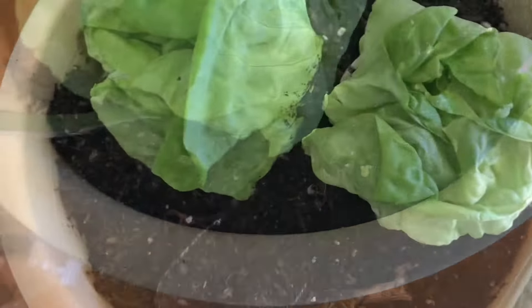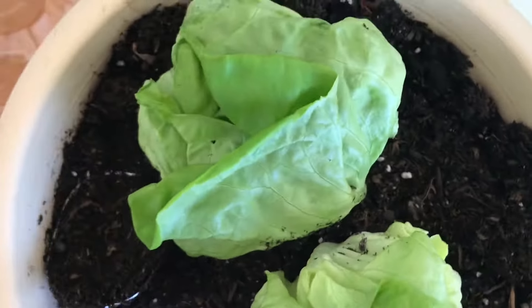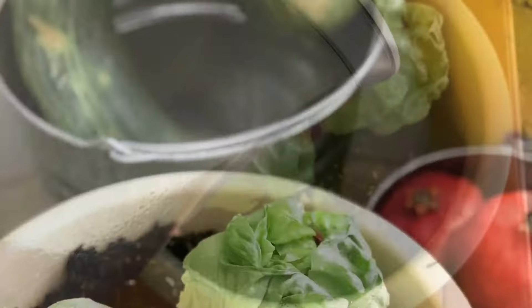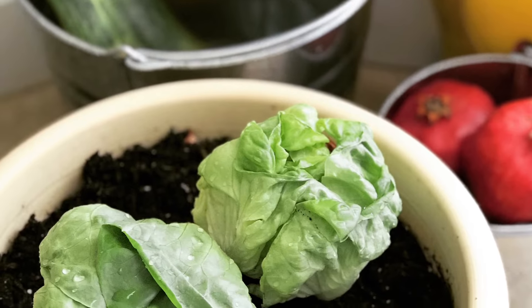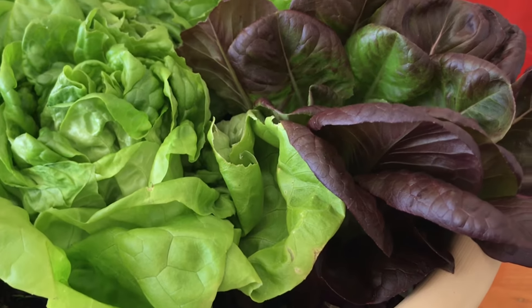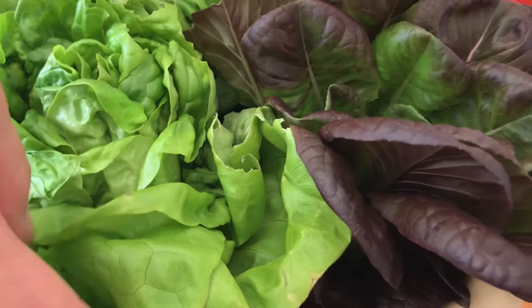Once done, plant them in regular potting soil. An important tip is not to place this new butter lettuce in direct sun — instead, keep them in a very bright, shady area for a few days. If you do this right, in a couple of weeks you're going to have a fresh batch of butter lettuce for your salad.